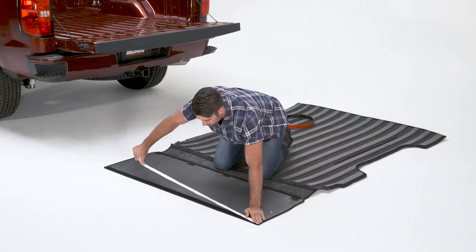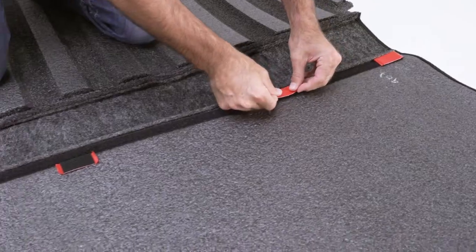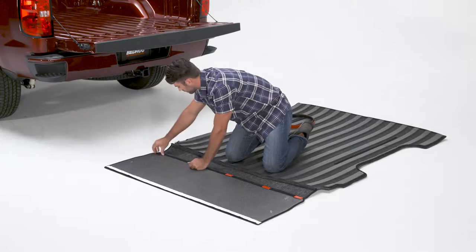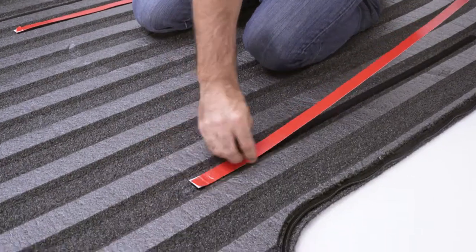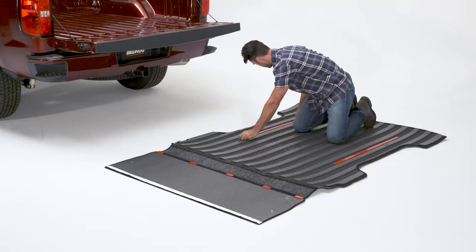Remove the Bedrug from the box and leave in a warm area to help it flatten. Attach a long piece of hook tape to the top side of the tailgate portion and apply short pieces evenly across the bottom of the same panel. Apply the dual lock tape to the strips on the Bedrug, making sure to leave the backing on the adhesive.